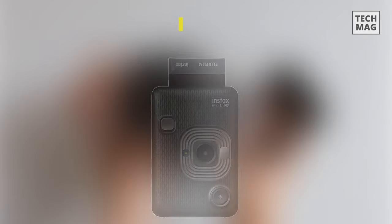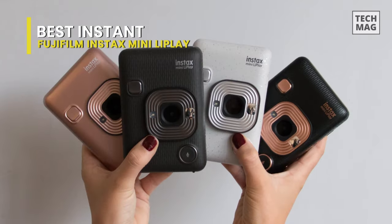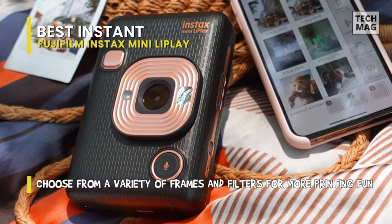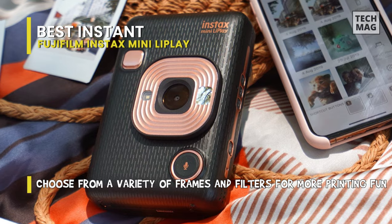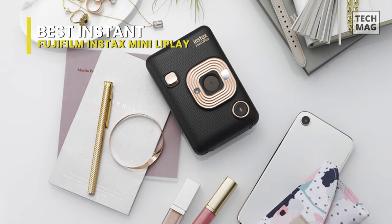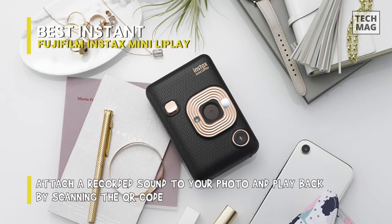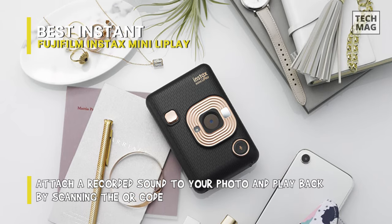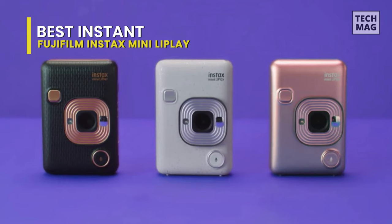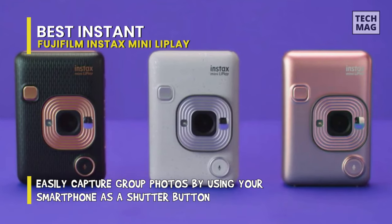Not so much a printer as a hybrid instant camera, the Fujifilm Instax Mini LiPlay is a combined digital camera and compact printer that can also print photographs from your smartphone. Inside the LiPlay is a 1/5th inch CMOS sensor that provides digital images of 2560x1920 pixels. The f/2 fixed lens gives a 28mm equivalent focal length. Using the camera is pretty much fully automatic, with several different effects for those who would like to get a bit creative. With beautifully rounded curves and three different stylish colors, we can see it being popular, particularly with younger photographers.